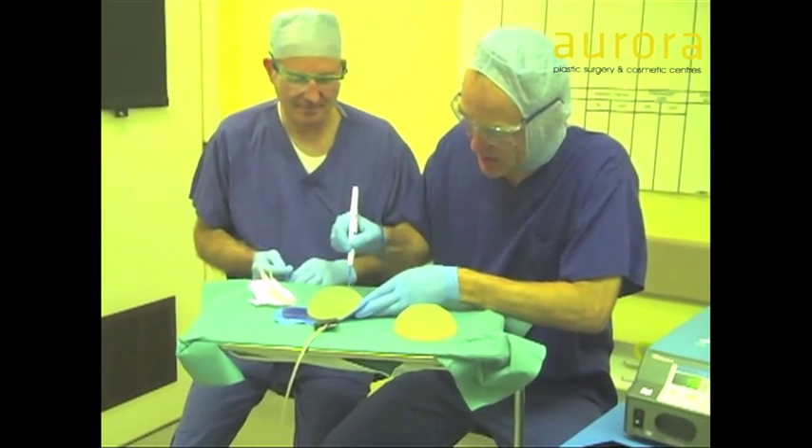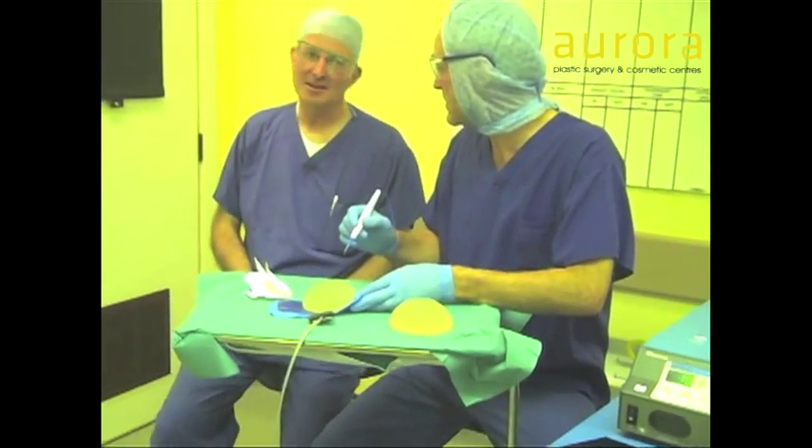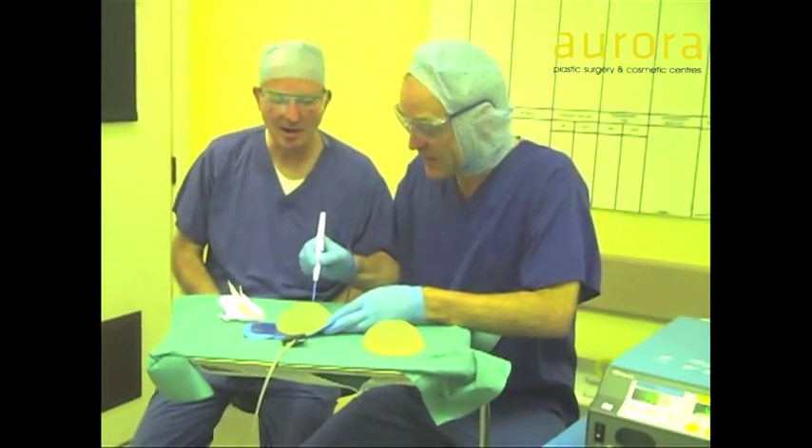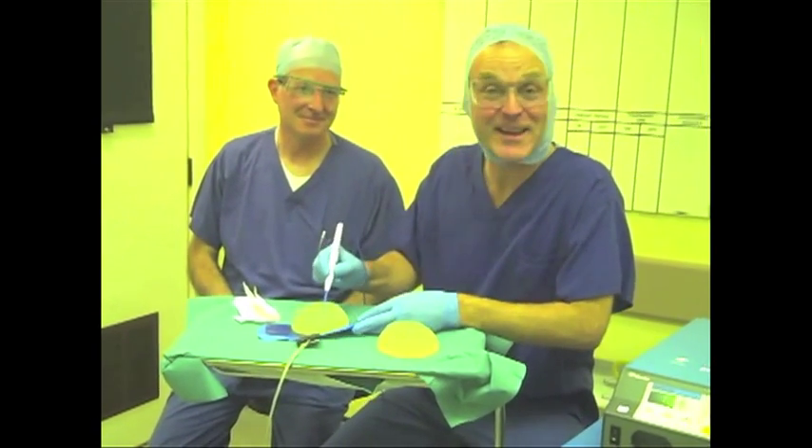You'll never damage an implant with a cutting diathermy. Because the melting point is what, Dave? 932 degrees Fahrenheit. And the incineration point? 584. Thanks, Dave. Thank you very much.